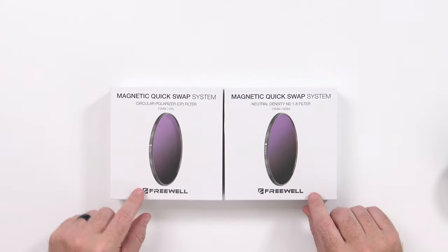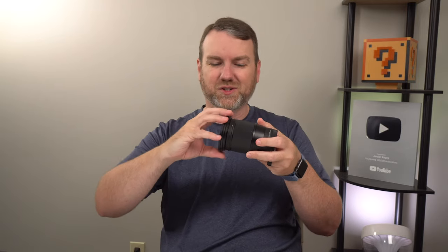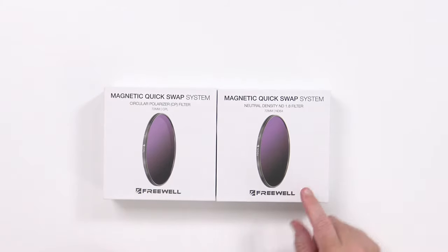They sent out some ND filters a little while back for the Osmo Pocket, and right after I made the video about that they said 'we've got something new, you've got to check this out.' So here in front of me today we have the Freewell Magnetic Quick Swap System. Most of the time when you're working with a lens and you want to add a filter, you've got to line everything up perfectly and screw it all in place.